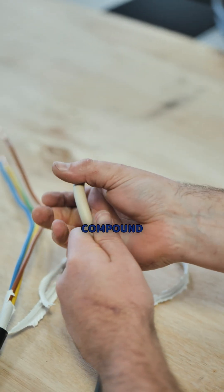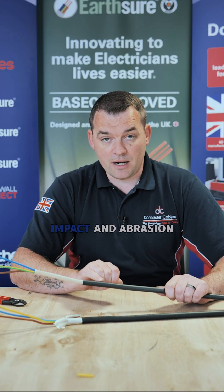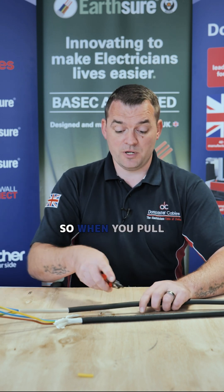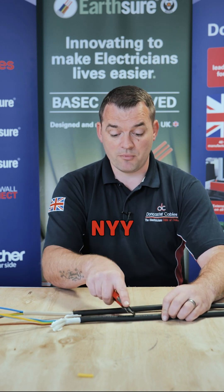Finally, we come to the sheathing compound, which again follows a similar pattern. The sheathing compound on Tuff Sheath cable is very impact and abrasion resistant. There's a high resin content in there, so when you're pulling it in it's a lot more resistant to scrapes, knocks, bends and abrasions compared to the NYY product.